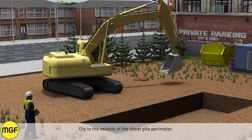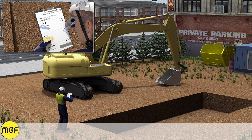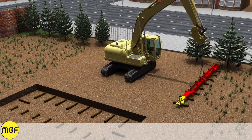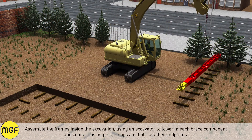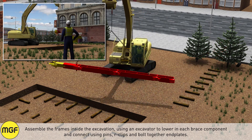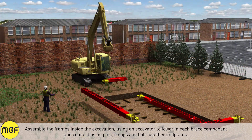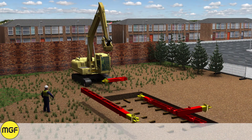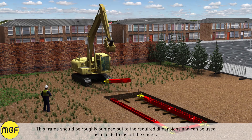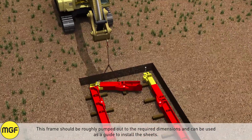Dig to the extents of the sheet pile perimeter. Assemble the frames inside the excavation using an excavator to lower in each brace component and connect using pins, arc clips, and bolt-together end plates. This frame should be roughly pumped out to the required dimensions and can be used as a guide to install the sheets.